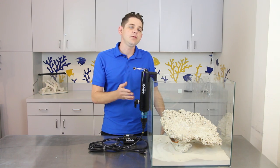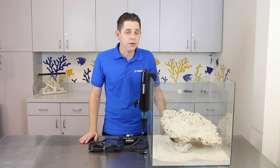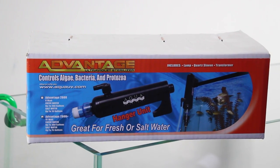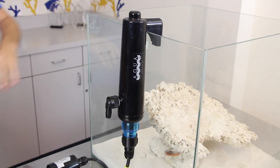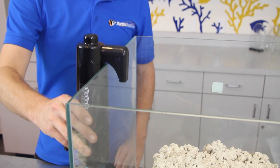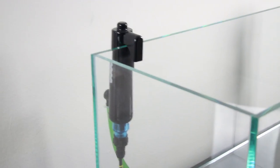The Aqua UV Advantage 2000 UV sterilizer is designed to be plumbed inline from your sump or canister filter and hang directly off the back of your tank. This versatile UV sterilizer is available in two sizes: an 8-watt and a 15-watt. Both models include one-half inch hose barbs for quick connection to standard vinyl tubing and also have a clever 90-degree spout to quietly return water back into your tank.